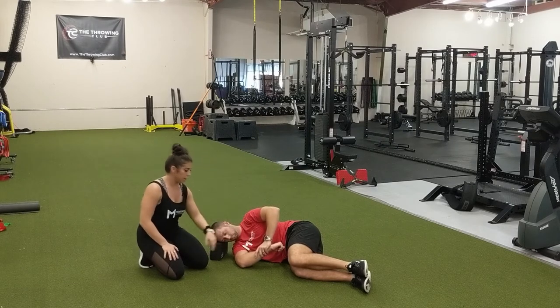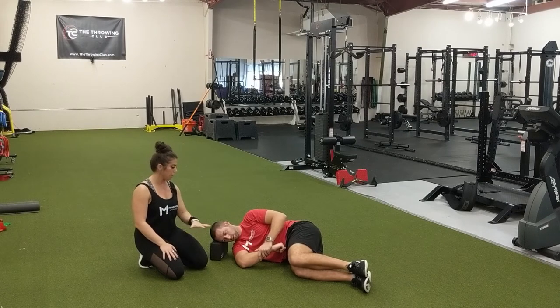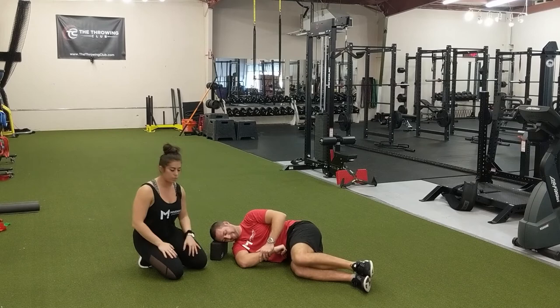Once he has found a good position, he is going to hold it for two minutes. As he is doing this, he is going to be deep breathing, letting his muscles relax and sink into that stretch. You will likely notice that you get more range of motion as you go — that's fine. Just keep pushing it if you can; if you can't, that's totally fine too. Relax and do your best not to grimace and fight this range of motion.